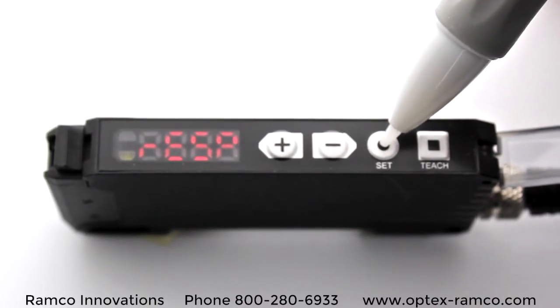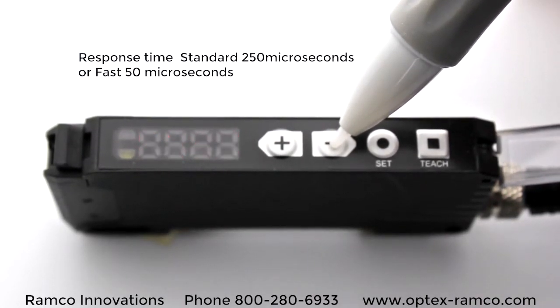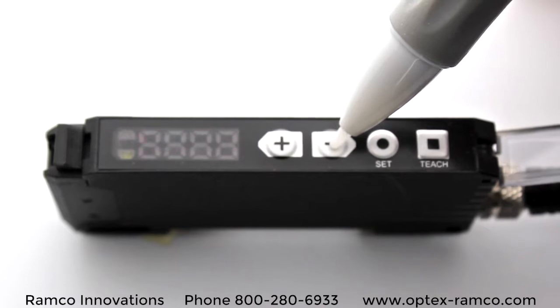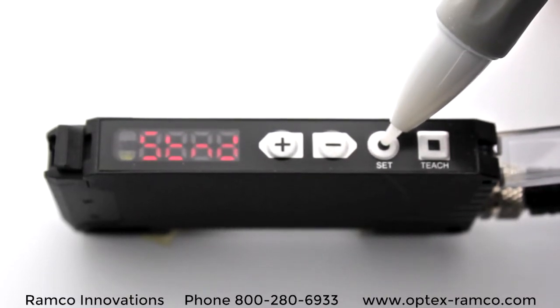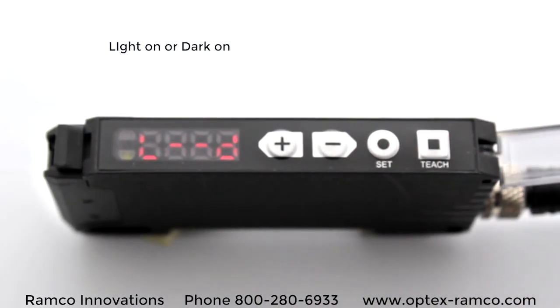The next is the response time setting. There are two settings: a standard, which is 250 microseconds, and a fast, which is 50 microseconds. And then back to light on, dark on mode.